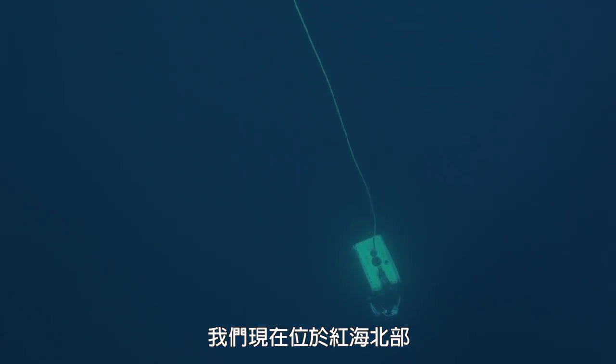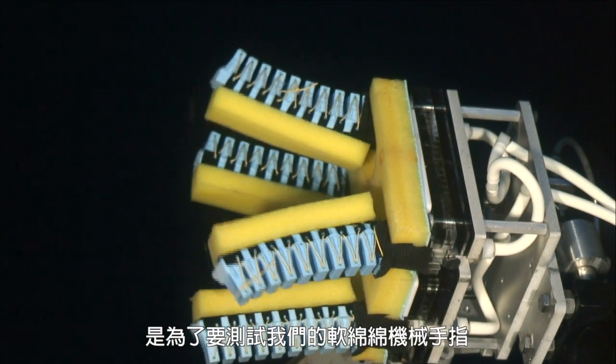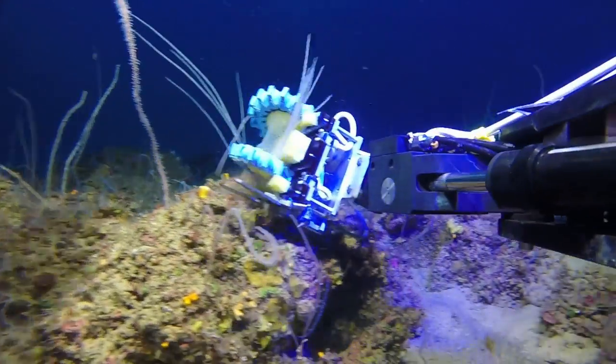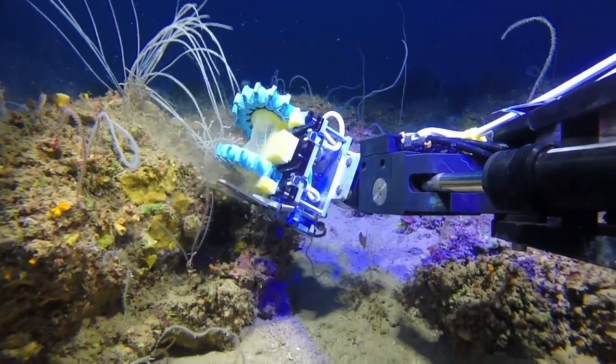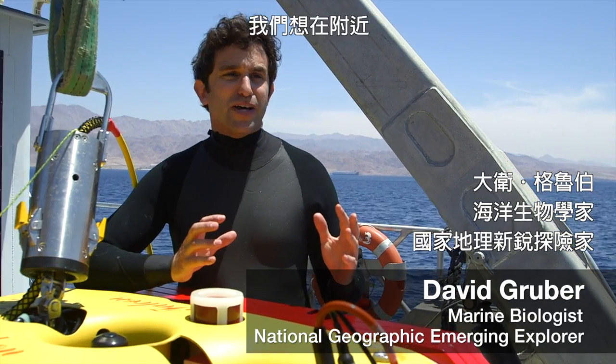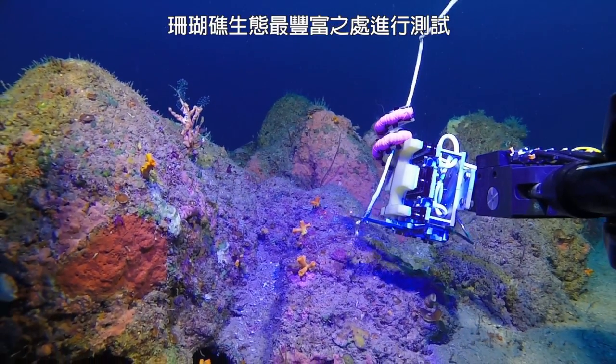We're in the northern part of the Red Sea, and the reason we're here is we're trying to test out our squishy robot fingers for the first time in a reef. We tested these squishy fingers in a swimming pool and now we wanted to put them to the true test — we wanted to try them underwater in one of the richest coral environments that we have.